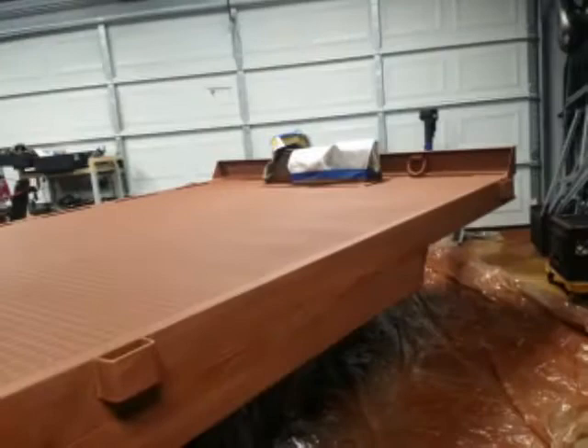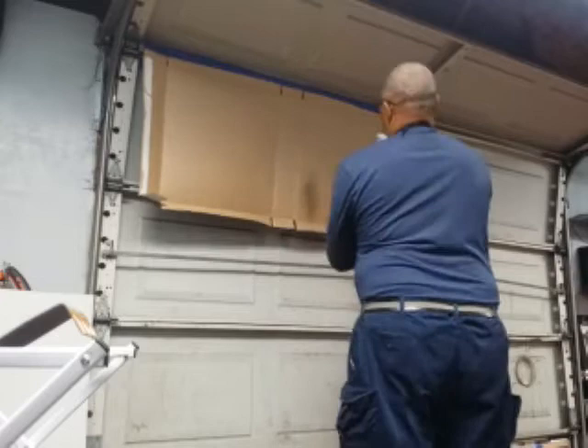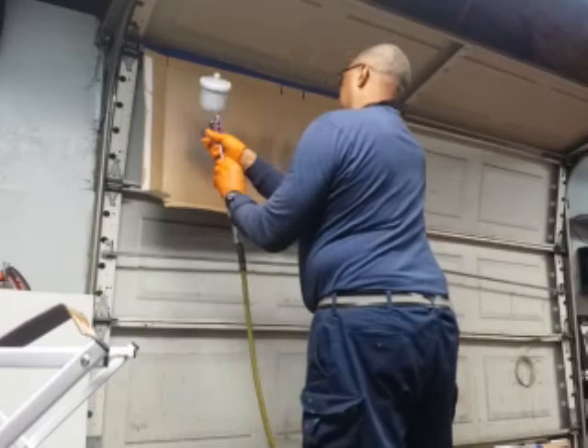I didn't show you the process where I took sandpaper and sanded the trailer — yeah, I did it — but it's like watching grass grow, so we just went straight to the process of putting the paint on. Get your gun dialed in. United States of Build has a fantastic tutorial on how to do that process. Get your gun dialed in before you spray your paint.